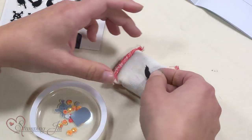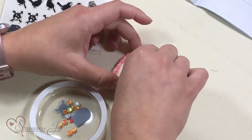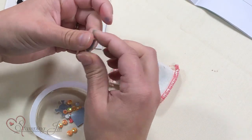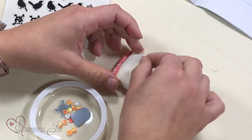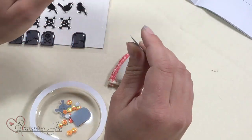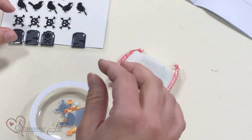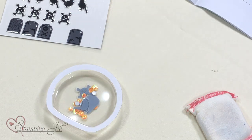You grab your sticky enamel shape and just put it on the embossing buddy and get it all powdered up, and it is no longer sticky after that. Did you know that? So cool! You can do that with rhinestones and other little things too, and then you can put them in a shaker card.